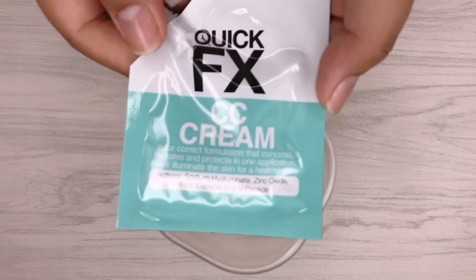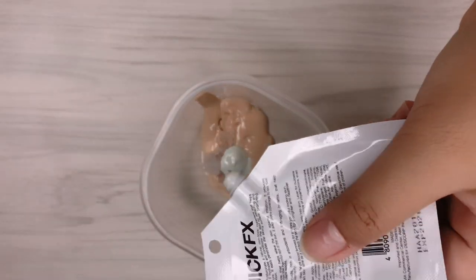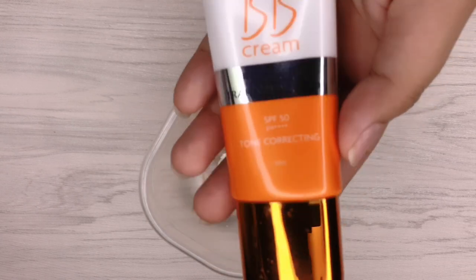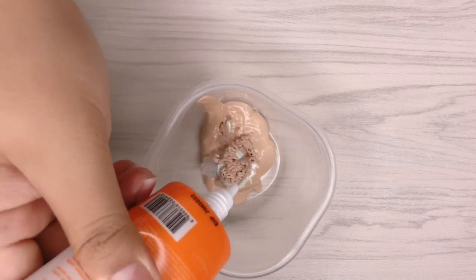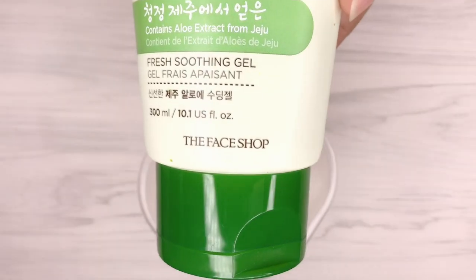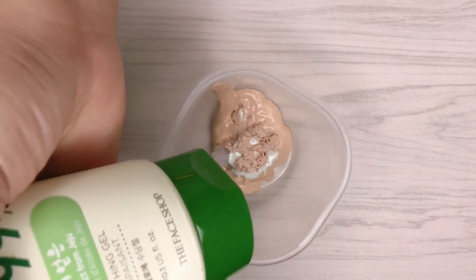I also used the CC Cream from Quick FX, which helps to even out my skin. This product retails for 99 pesos. I'm adding a BB cream with SPF 50++ — it covers blemishes, whitens, and protects my skin from harmful rays from the sun. There's a lot of benefits using Aloe Vera Gel as well: it helps moisturize your skin, fights acne, and skin aging.